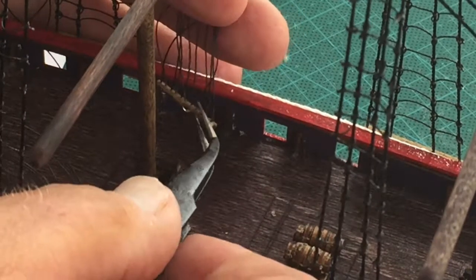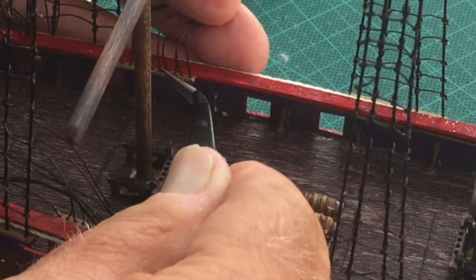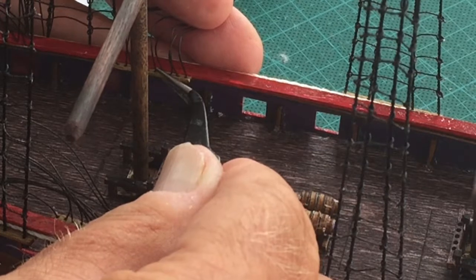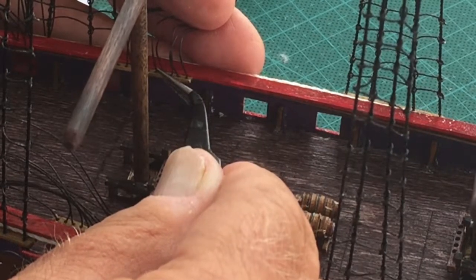I did put a drop or two of Superglue on the rope supports and I'll hold it in that position just for a couple seconds. Then I let it dry before I really start pulling on those lines.